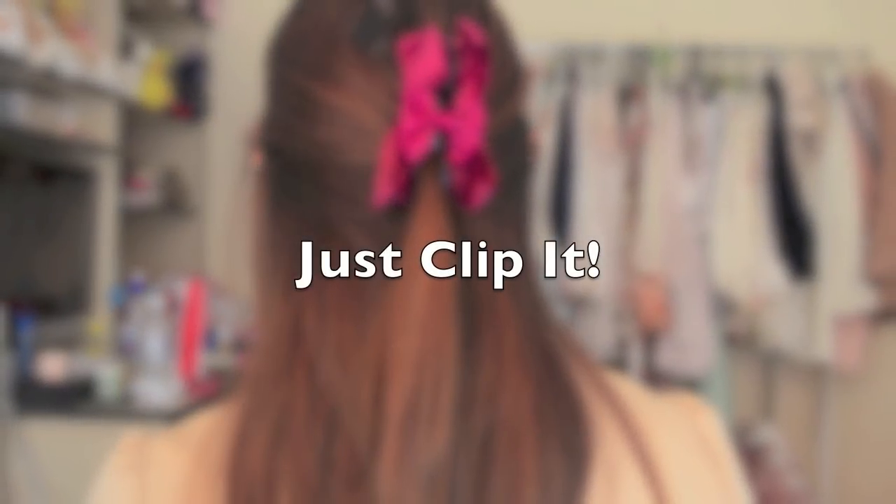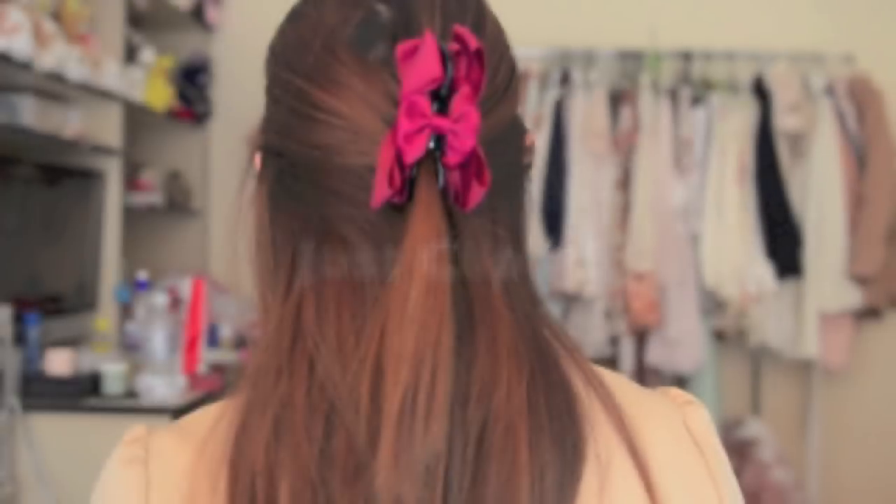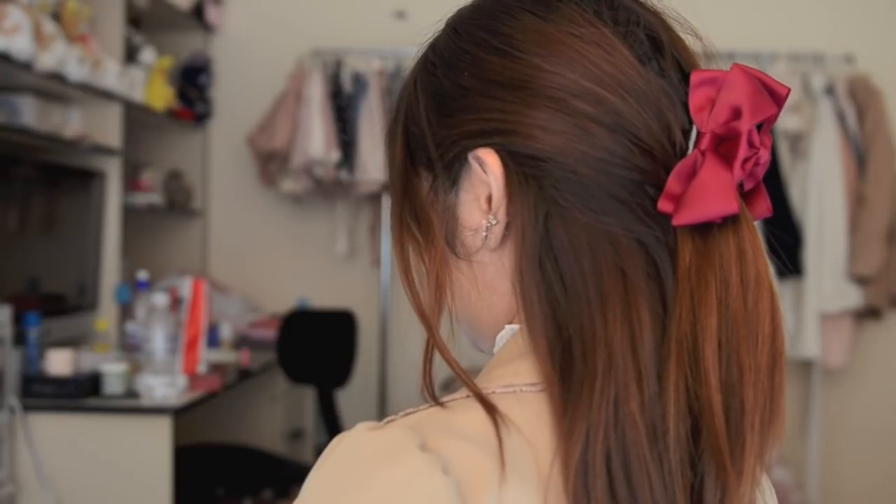So this next one is kind of cheating because it's not really a hairstyle, but ever had those days where your hair just looks so boring but you don't have any time to do anything to it? If you just pull most of your hair back like you are doing a half ponytail but leaving a bit of hair at the front and using a large clip to hold the hair behind you, it instantly gives you a really professional look that is perfect for the office. Seriously, this look only took me like 10 seconds to do — I always do this when I'm in a rush for work.